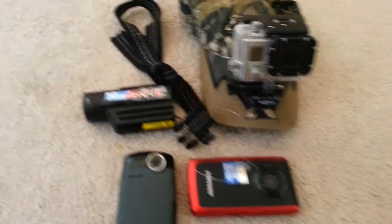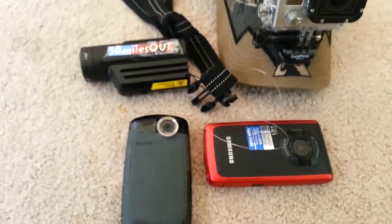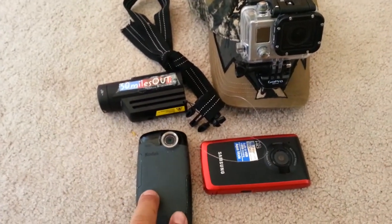What's happening, Yakkin Texas? It's Ty again. I'm here to talk about the new Contour and some of the pluses and minuses of it versus GoPros and the PlaySport.